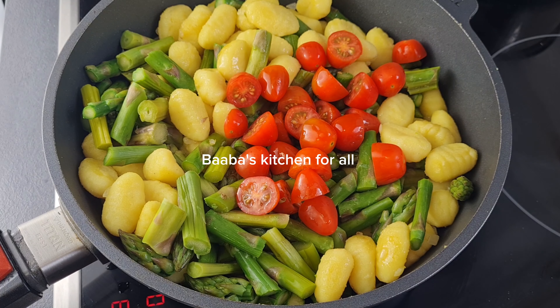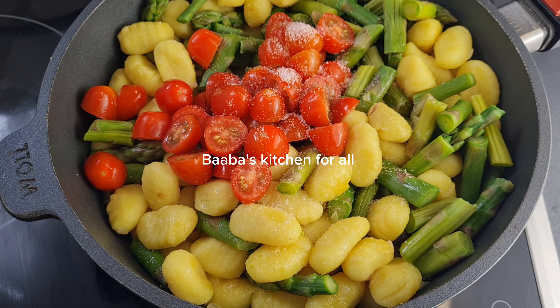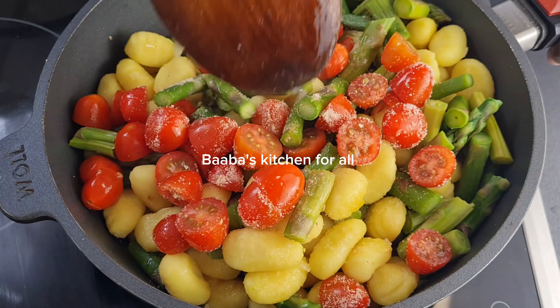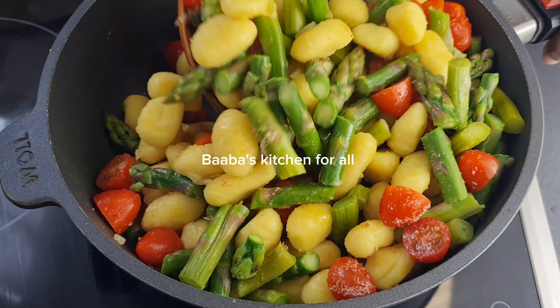I'll go ahead and add my cherry tomatoes at this point, and of course we are going to add some salt. I also added some vegetable seasoning — add any seasoning of your choice. Give it a quick stir.